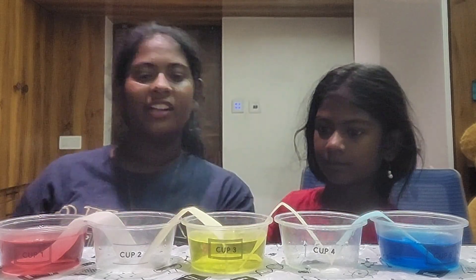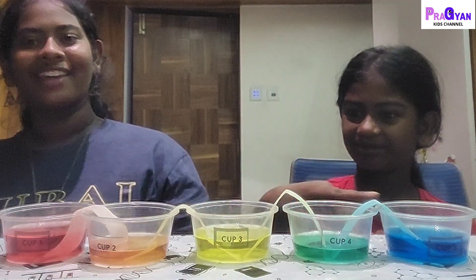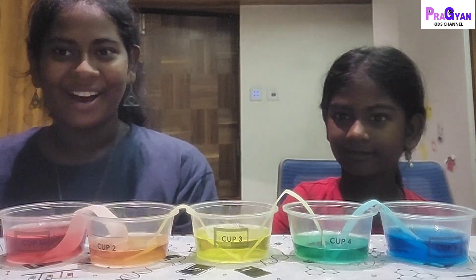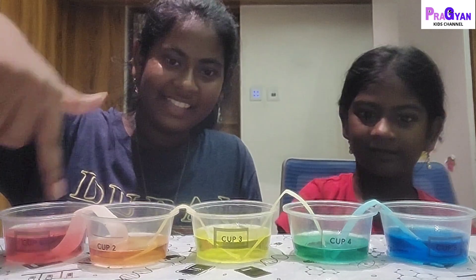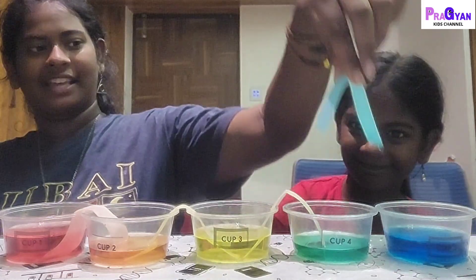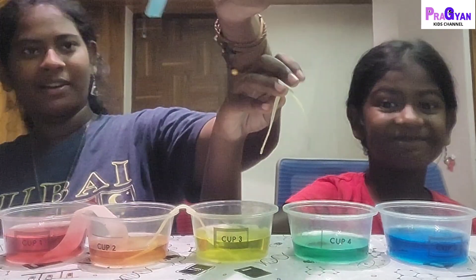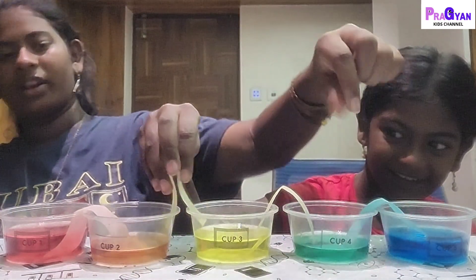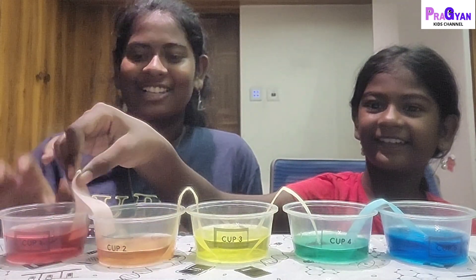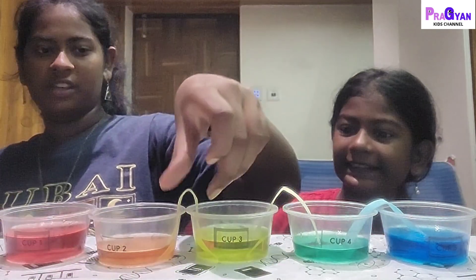So it's been two to three hours and we're done with the experiment. Before, these two cups were empty, but now the water has traveled from the filled cups into the empty ones. We can take a nice look — the paper strips that were white before are now blue, yellow, and red. It's nighttime here now, but this is actually such a cool experiment!